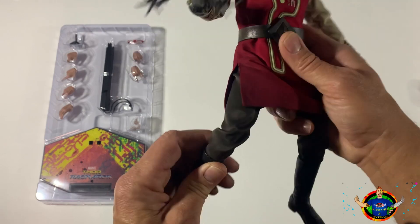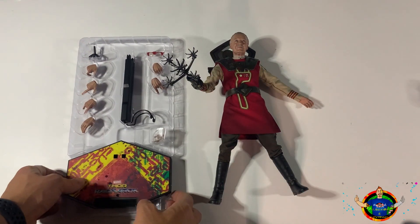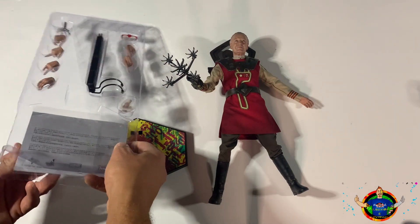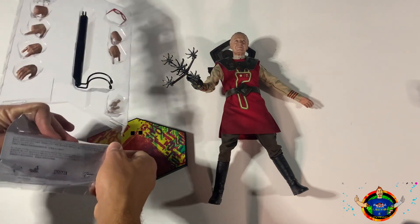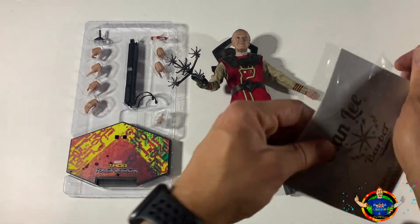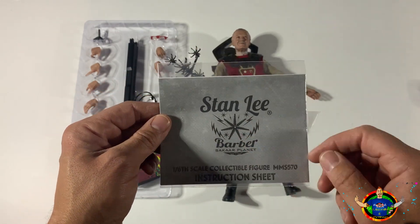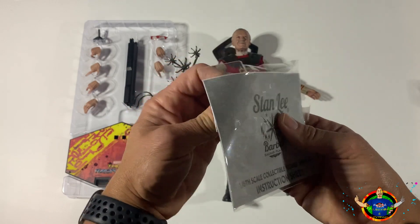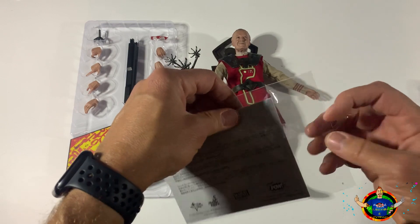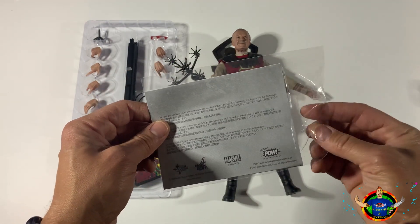A lot of times it says read the instructions, and like most males - at least for me - we're like 'we don't need no stinking instructions,' and then you learn later you should have. Let's see what these instructions are telling us. It says Stan Lee the Barber, Sakar Planet. I love this movie - this was definitely the best iteration of Thor. I'm glad they took another crack at Thor because I thought they were going to shelve it.